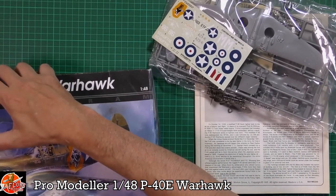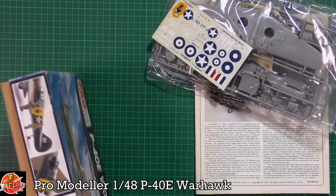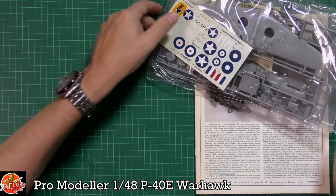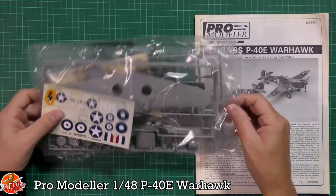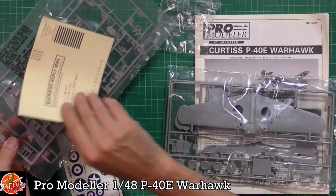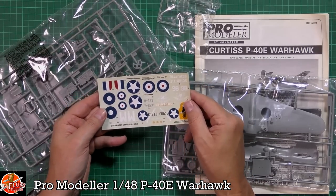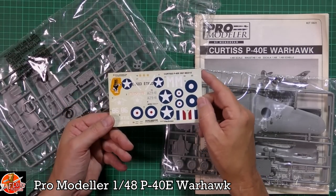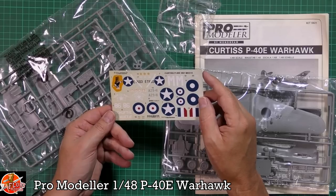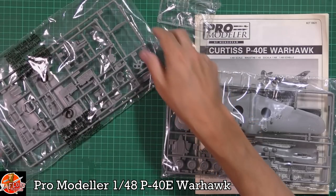It just breaks my heart to do this but I need to show you guys, so we will undo it. We have original factory-sealed bags, factory-sealed clear parts, and the return information as well. The decals, to be honest, don't look that bad - I think they would probably be usable. I probably wouldn't trust them 100% but they don't look too bad considering what we've seen before.